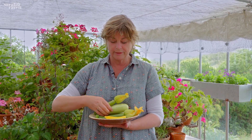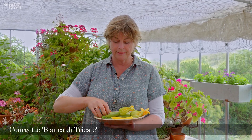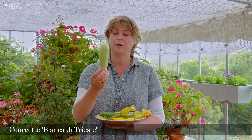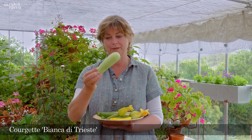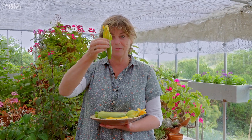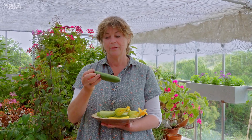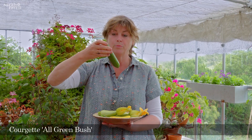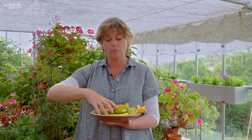These two are the same variety — one is a baby and one's fully grown — and this is called Bianca di Trieste. These are grown for stuffing, and in Greece and Italy you often get a stuffed courgette. Finally, if you only have a small space or even just a container, All Green Bush is a very good compact variety, whereas the first three form quite big plants.